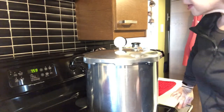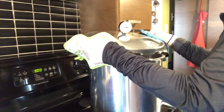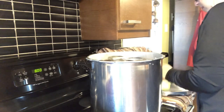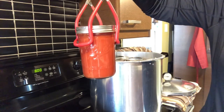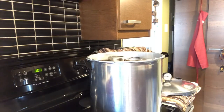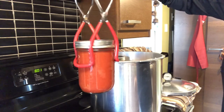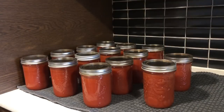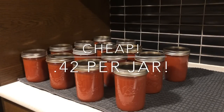So as you see, the pot has come down from pressure. It's time to take off the pressure regulator. Always hold the lid away from you so you don't get a steam bath. All of the jars are out of the canning pot and every one of them is sealed. I would definitely do this again — cheap! I hope you give this a try.